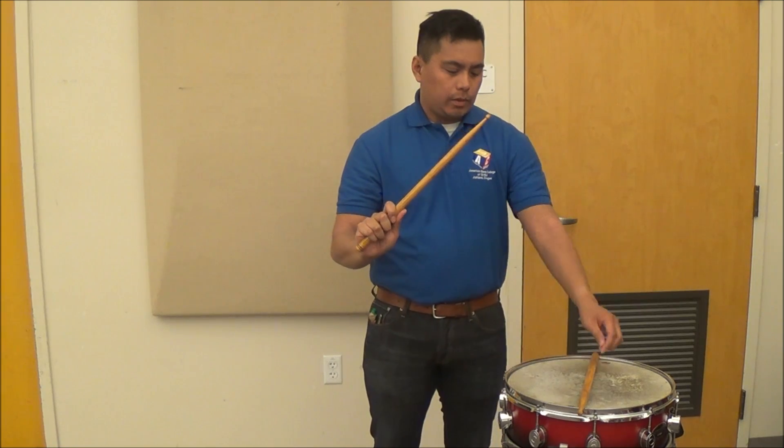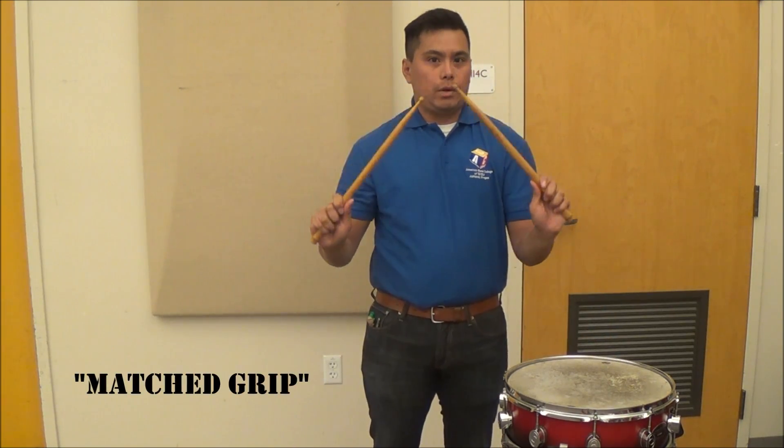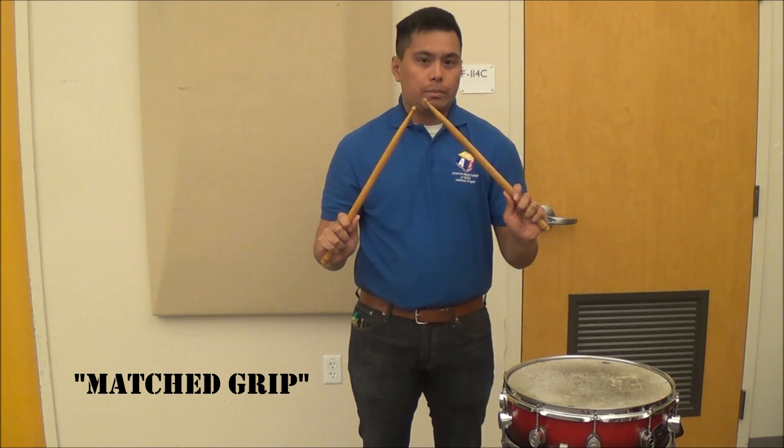Once you have this established, take your left hand and do the exact same thing so they mirror, and that is your basic match grip for the snare drum.